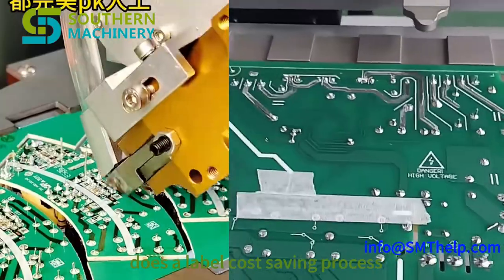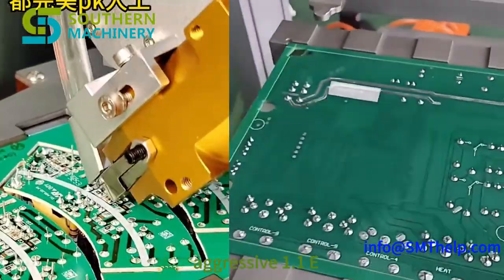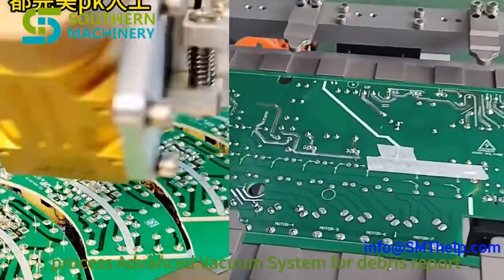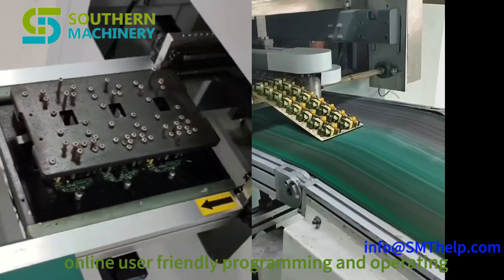There's a labor cost saving, with the process adjustable down to an impressive 1.1. An advanced vacuum system keeps debris clear of the boards, and user-friendly programming makes operation straightforward.